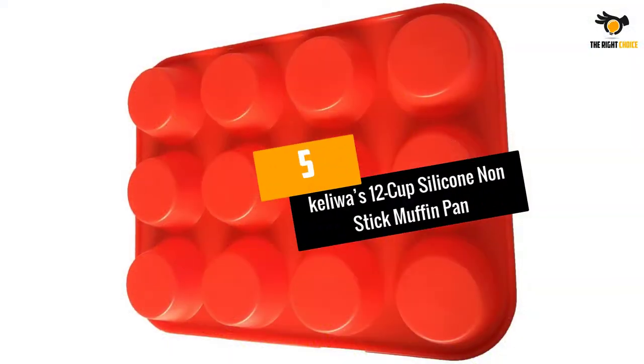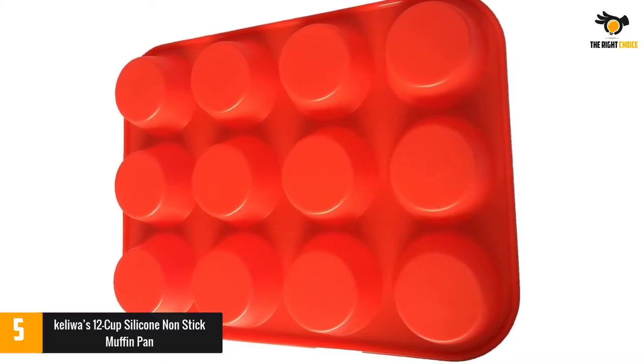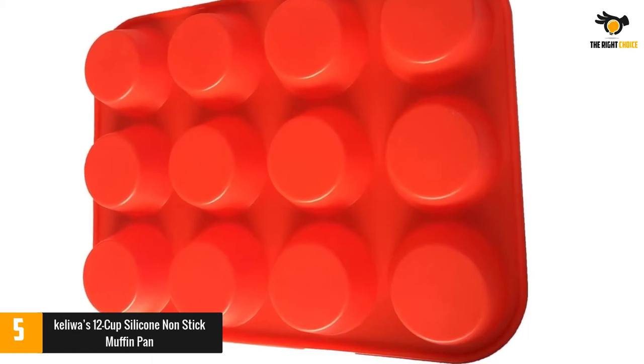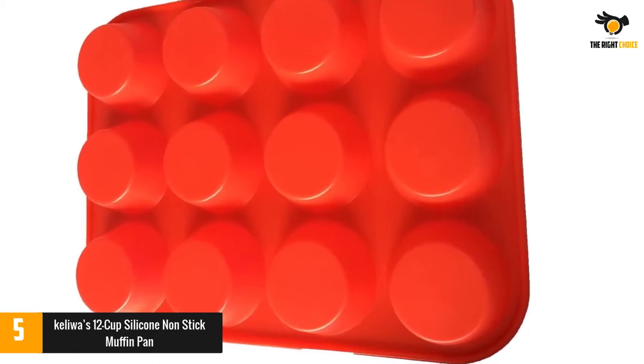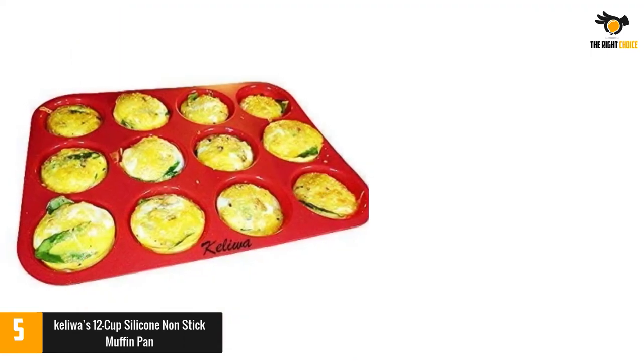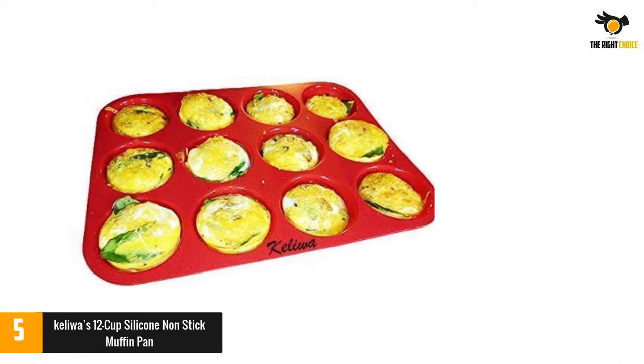At number 5: Kaliwa's 12 Cup Silicone Non-Stick Muffin Pan. Kaliwa Silicone Muffin Pan is an indispensable baking tool in your kitchen as it suits all your needs as well as the experts. In addition to using it for muffins, you can combine Kaliwa Silicone Muffin Pan with other recipes like baked oatmeal cups, cupcakes, and chicken pot pie cups.